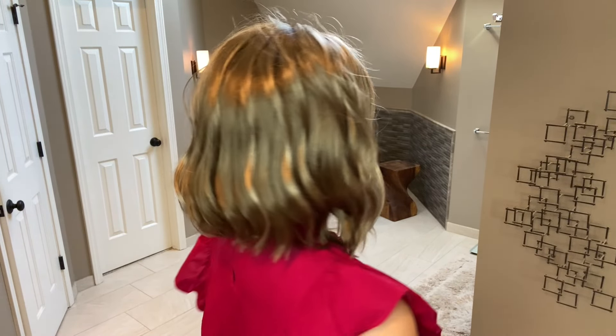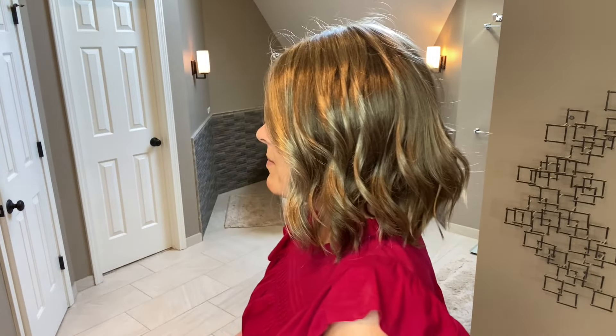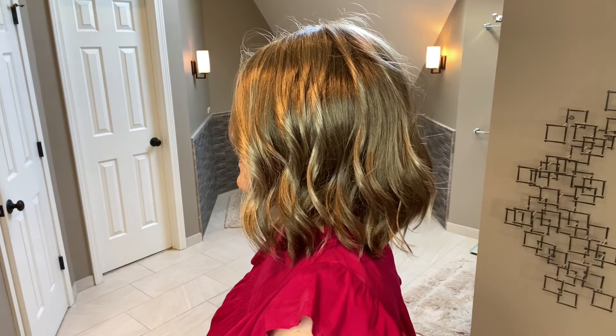Let's go ahead and look at her from all sides right out of the box. Here she is from the right and the back. You can see that beautiful movement, and the left. I hope you can see this lovely loose curl pattern — I just think it is stunning and romantic.